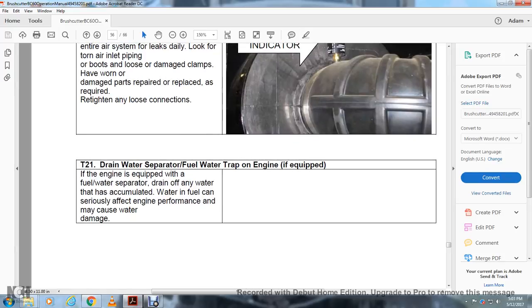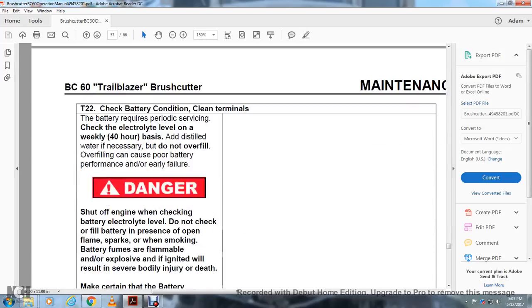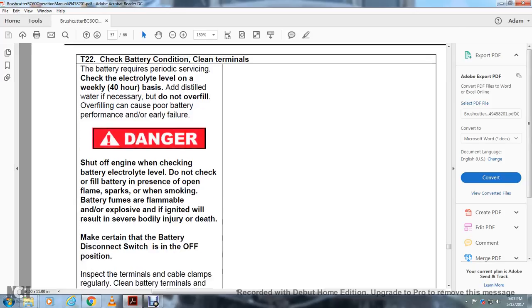T21 — Drain Water Separator/Air Fuel Water Trap: If the engine is equipped with a fuel water separator, drain off any water that has accumulated; water in the fuel can seriously affect engine performance and cause engine damage. T22 — Check Battery Condition: Clean the battery terminals as required. Check the electrolyte level weekly or every 40 hours and add distilled water if necessary. Do not overfill, as overfilling causes poor battery performance and earlier failure. Danger: shut off the engine when checking the battery or electrical systems. Do not check the battery in the presence of open flames or sparks. Battery fumes are flammable and explosive; if ignited, they will result in serious bodily injury or death.